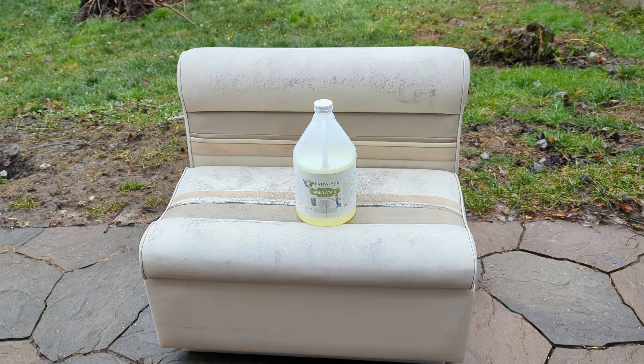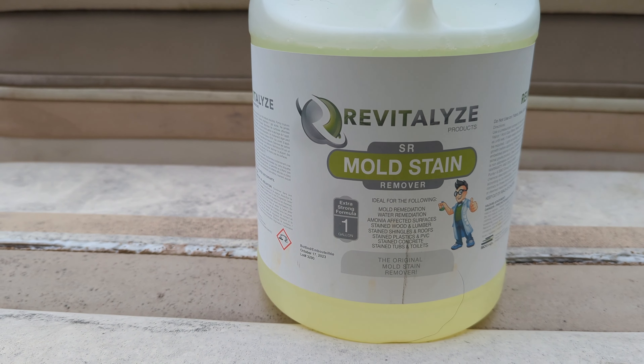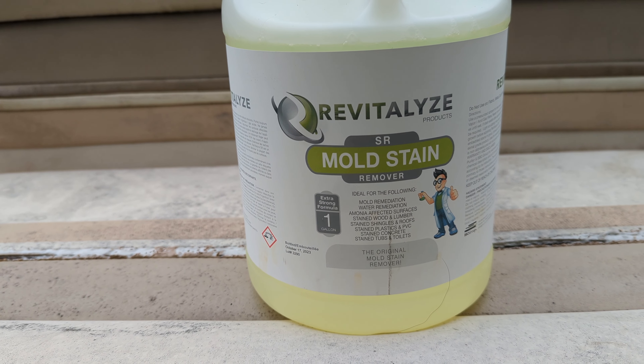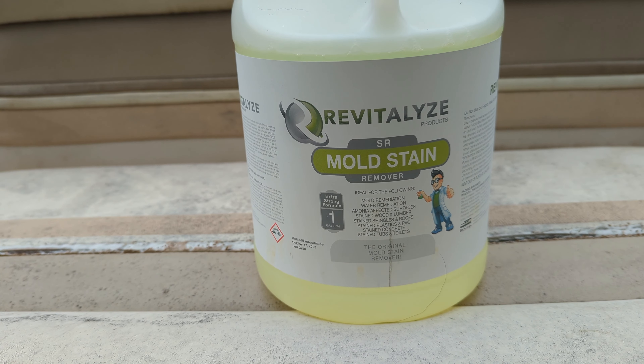Secret spray is no longer a secret. Revitalize Products SR Mold Stain Remover Extra Strong Formula.